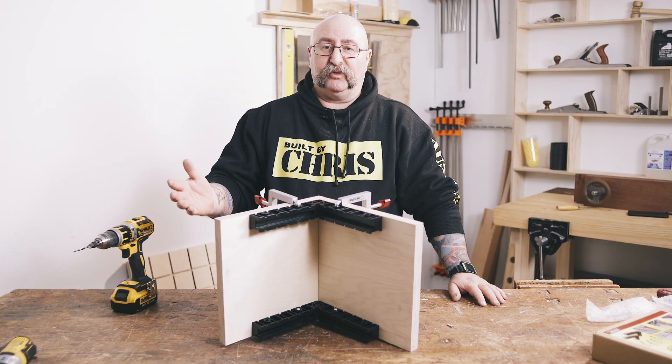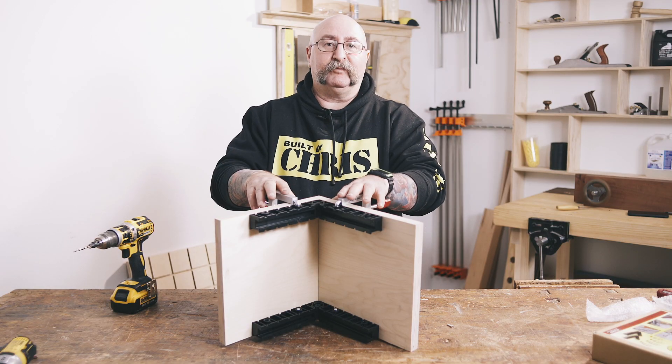So essentially that's how easy it is. If you haven't been born with six arms, you might need one of these.